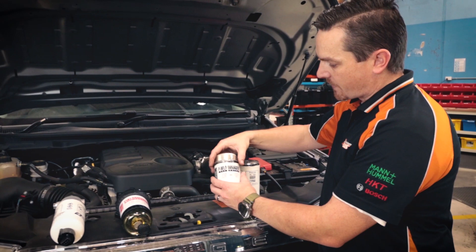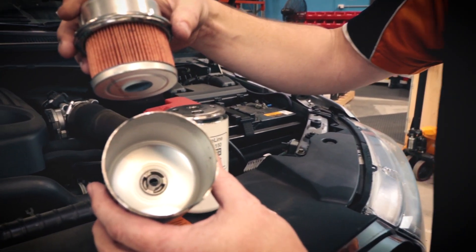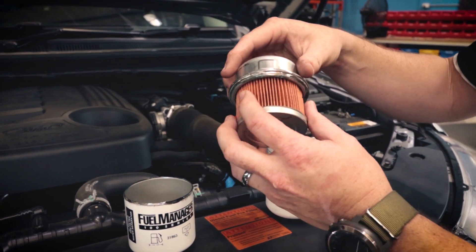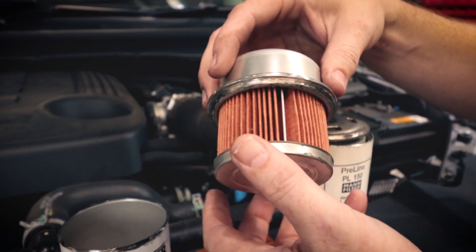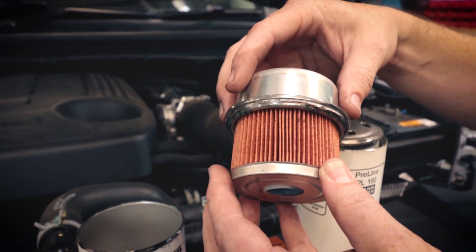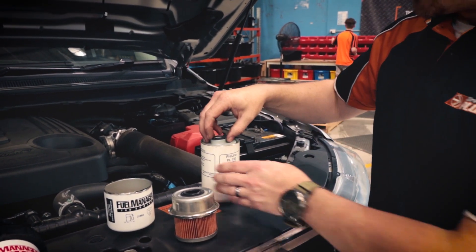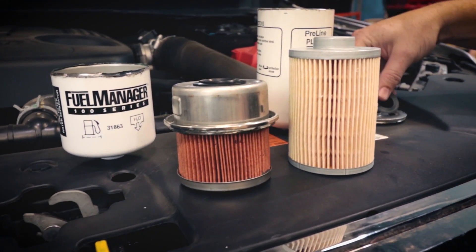We'll open up the fuel manager first. This is all that's in it — it doesn't look very exciting but this is the bit that does the job. Here we have the fuel manager's single layer treated media, and this is the bit that does all the hard work — all the water separation and particle separation. We'll put that to the side for a second and we'll have a look at the pre-line. Straight away you can tell that there is a massive difference between the two.